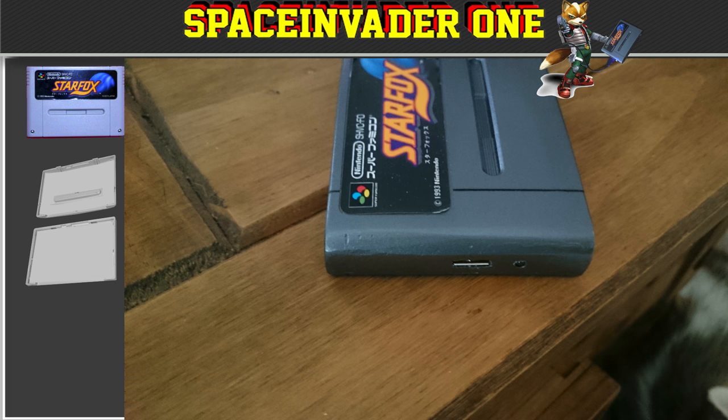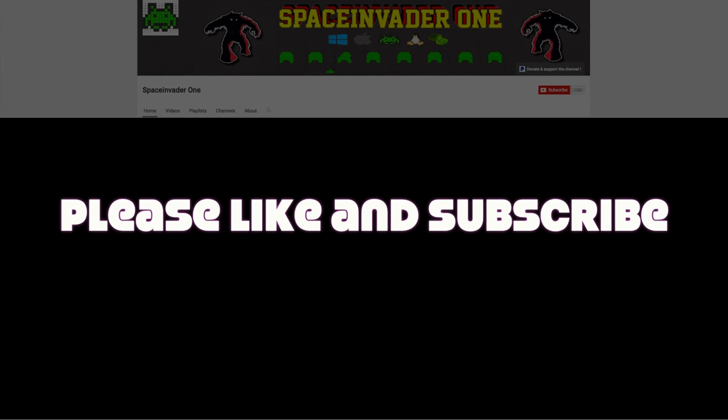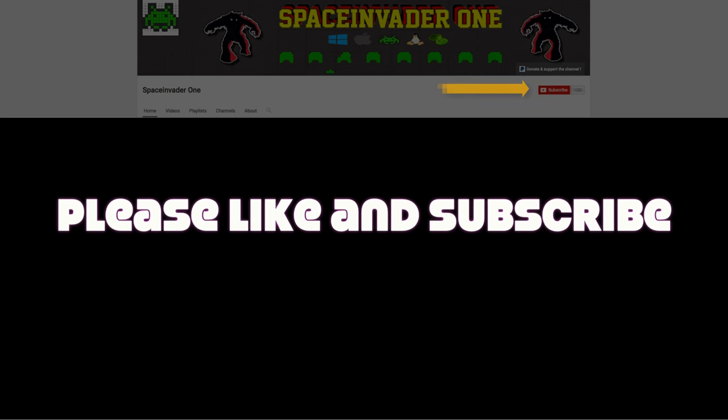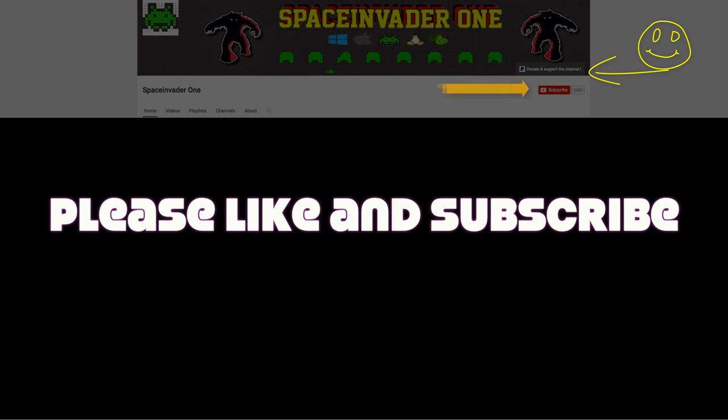Please let me know what you think about it in the comments below. I hope you liked this video and you found it useful. If you did, then please hit that like button, and subscribe to the channel for a new video every week. If you like what I do, then every donation is appreciated, which you can do through the link in the top right. So guys, whatever you're up to for the rest of the day, I hope it's good, and I'll catch you all in the next video.